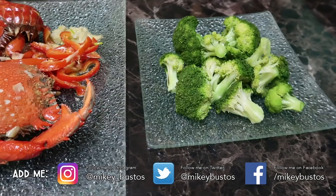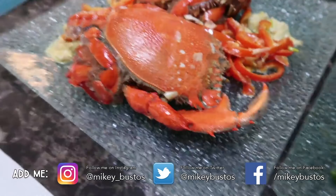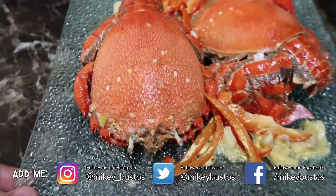RJ made lunch - broccoli, and look at this crab! I've never seen a crab like this. Where did we get this? The palenque? S&R! Oh wow, look at that guys! Have you guys seen a crab like this before?